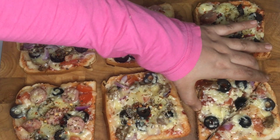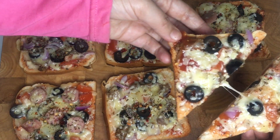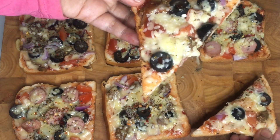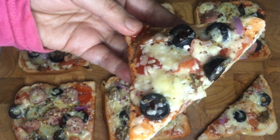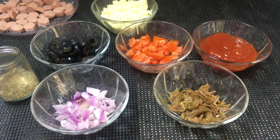This is a bread pizza. I will go over the ingredients we need to make a bread pizza. I am going to make two types of pizza: beef and sausage.